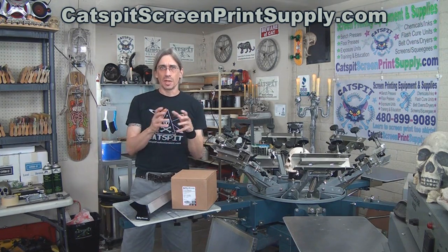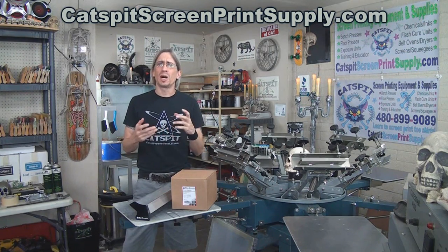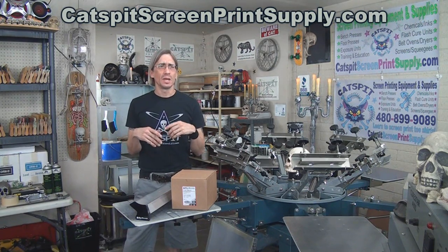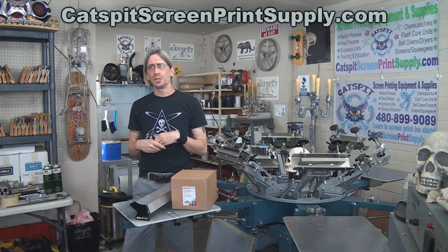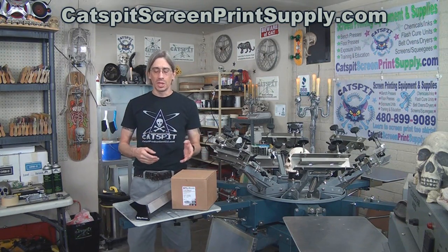So everyone will get a t-shirt and maybe some kind of screen printing product, whether it be a squeegee, squirt bottle, scrubby pad, maybe a can of spray tack, screen opener, or something that I have been given as a sample that I might be able to pass along. And that's what we're doing today.